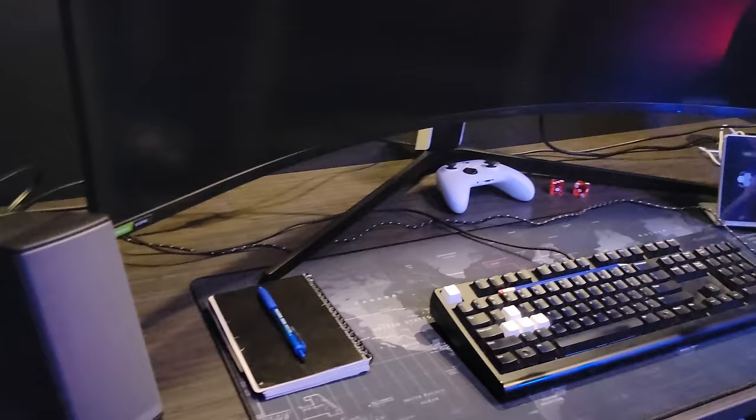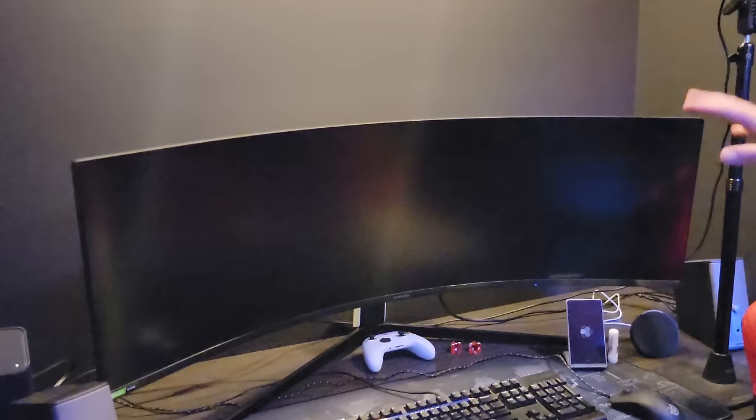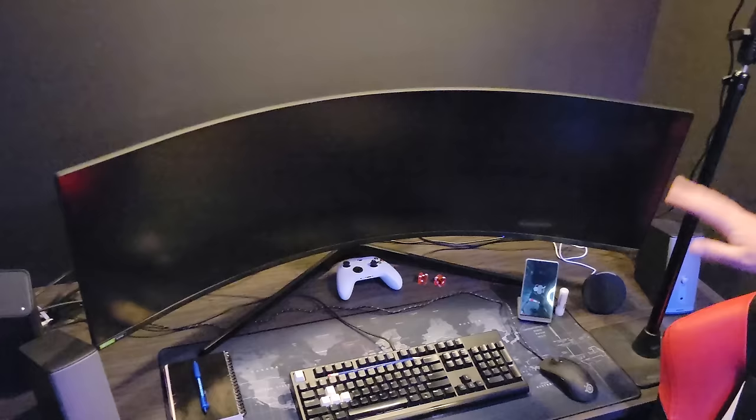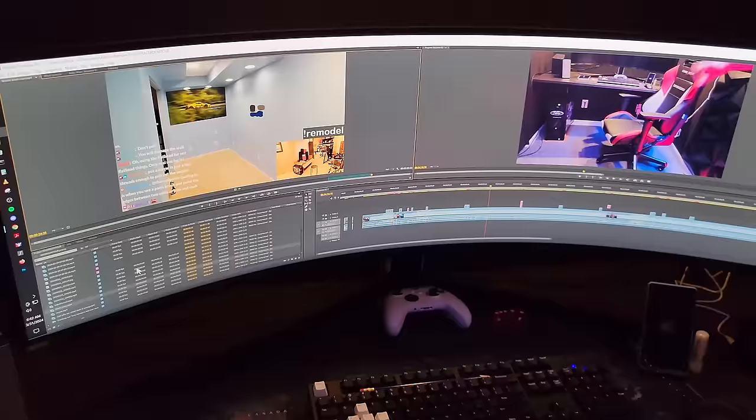This is the 49-inch monitor. Quirkitized gave me this monitor and I actually used it on the racing rig for like six to eight months or so. This is just your standard 49-inch ultrawide — it's a perfect monitor for video editing because it gives you the full timeline and you can really see everything that's going on there.